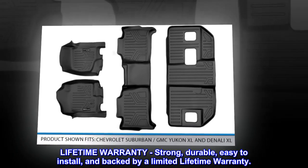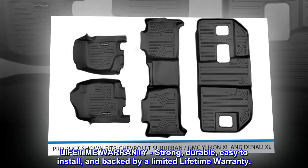Lifetime warranty. Strong, durable, easy to install, and backed by a limited lifetime warranty.